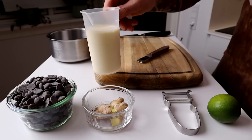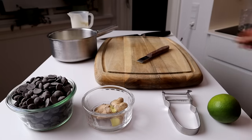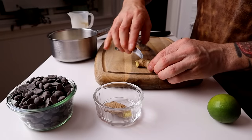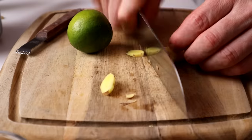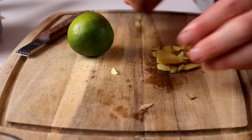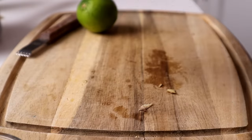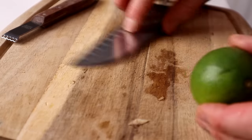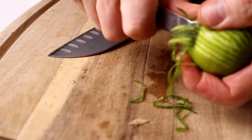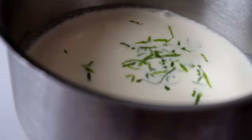I use 200 grams of cream — use oat milk if you want to make it vegan. I use about 20 grams of ginger. Clean the ginger and chop it up into pieces like this, maybe a little bit more. Put it inside the cream. Then the lime — make lime zests. Of course I mean lime, not lemon!